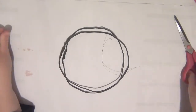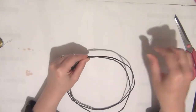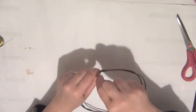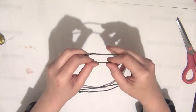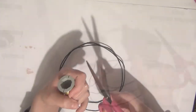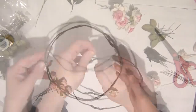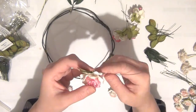Now I'm cutting out a long piece of craft wire. I'm going to hold both headbands together and wrap this wire around them, as you can see in the video. I'm going to split the circle into quarters, joining the headbands with the wire in four different places. When I'm done with that I'll start preparing the flowers.